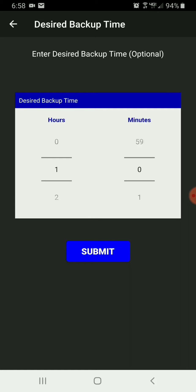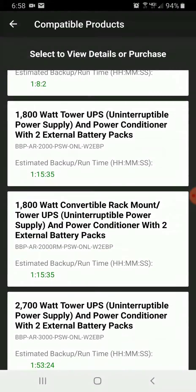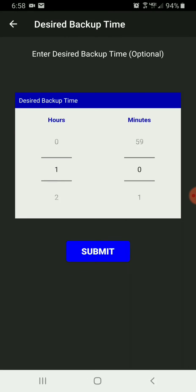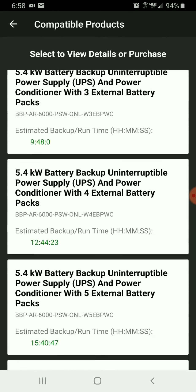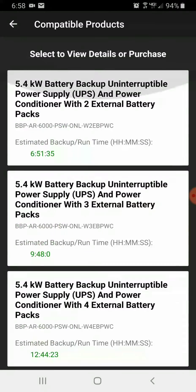I'm going to put about an hour to see what options are available. Options shown include an hour 8 minutes and an hour 15 minutes. I'm going to change that to 2 hours to see what's available — it drops off everything that is below the desired backup time.